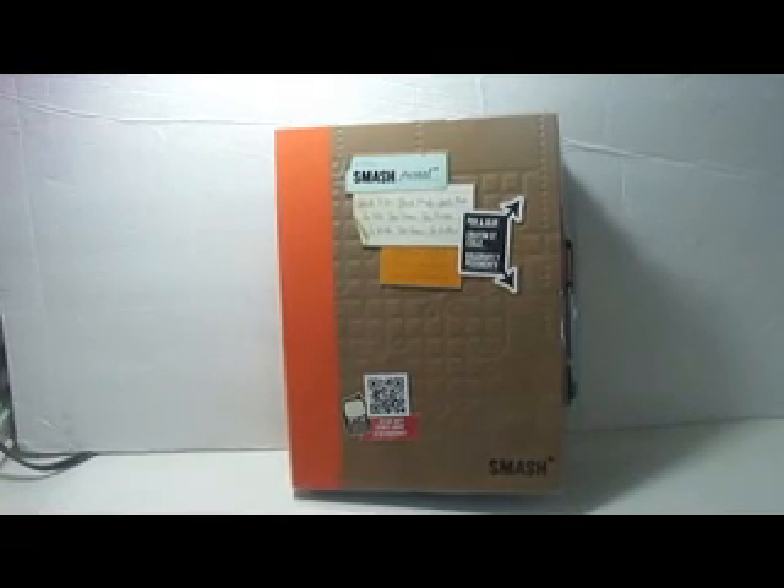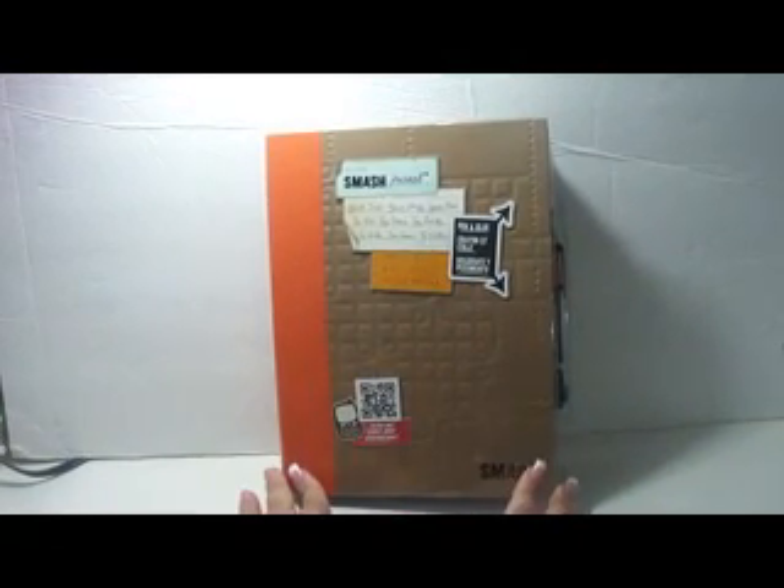Hi guys, it's Damaris. I'm back. I want to share with you what I've been up to with my Smashbook.